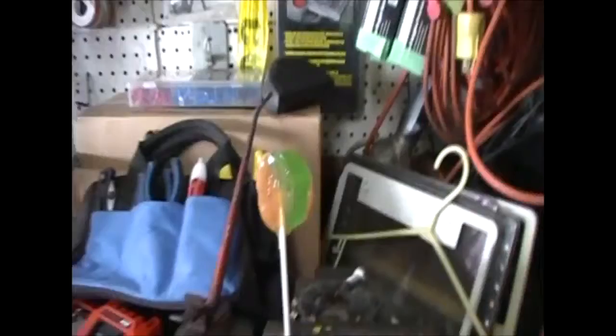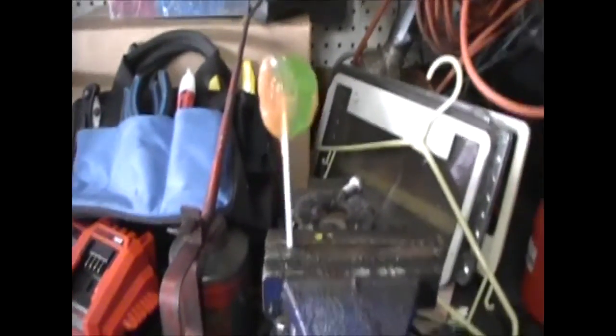Today I'm gonna start making a transmission jack adapter. Not sure how I'm gonna go about the jack yet, but I got to make the top plate. So there's my plate. I'm gonna scribe a line diagonally — the hole was already there, it's actually a broken weld off a piece that was used to hold a sign up. Anyways, I'm gonna drill four holes on the drill press.